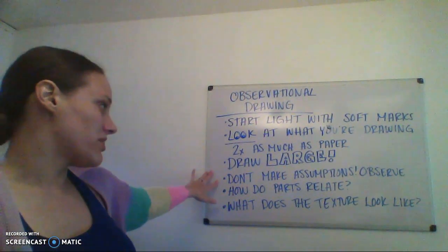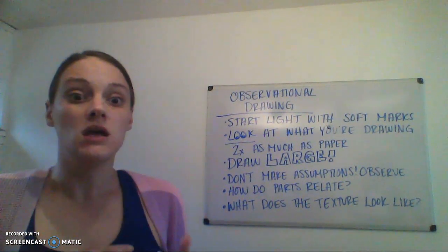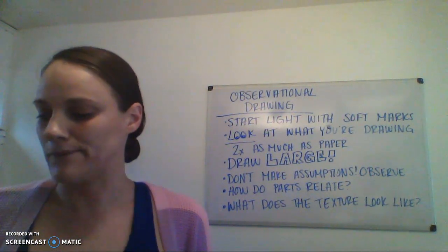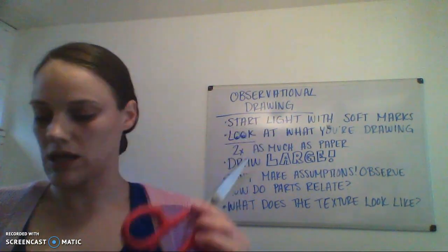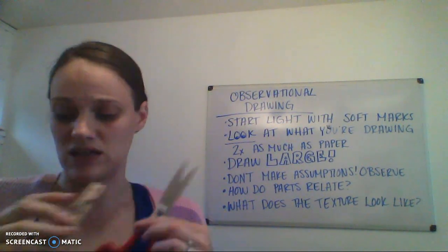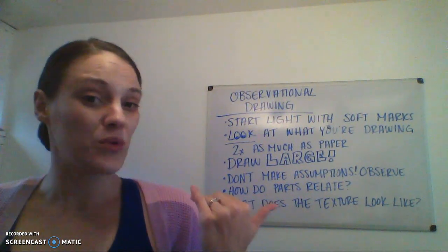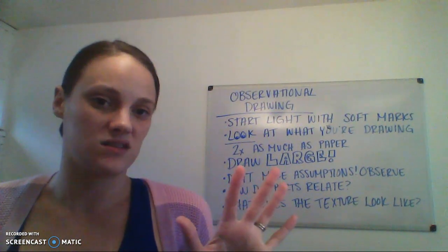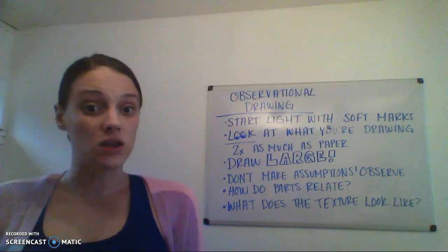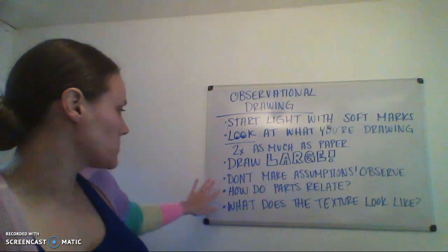Don't make assumptions about things — actually observe what it is that you're drawing. Some of the objects I'm going to suggest for this week's drawings, things like scissors and clothespins, stuff that you've seen a thousand times — your left brain is going to want to say, 'Oh, I got this. I know what this looks like.' Don't make assumptions about what you're drawing. Actually look at it, and then move on to the next one.